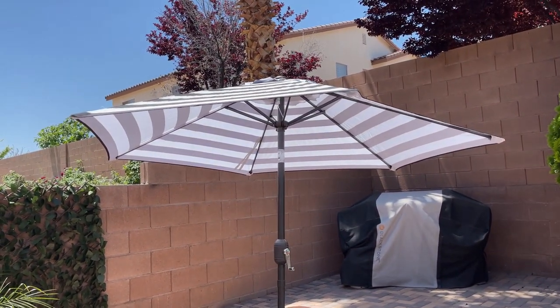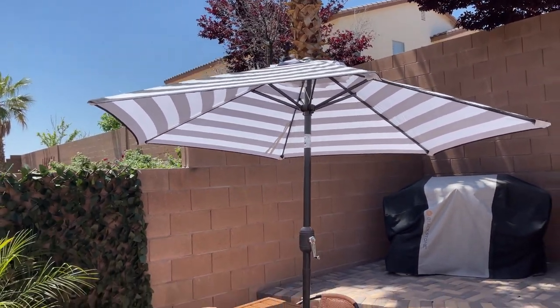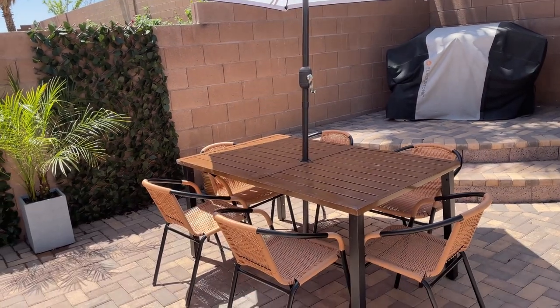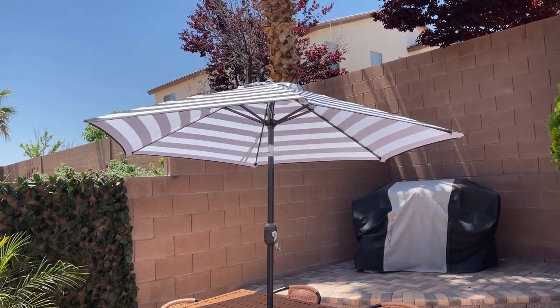We thought about getting a nine feet umbrella, but we thought it would be way too big for our table. As you can see, we have a six-seater, so this one I think is a perfect size.